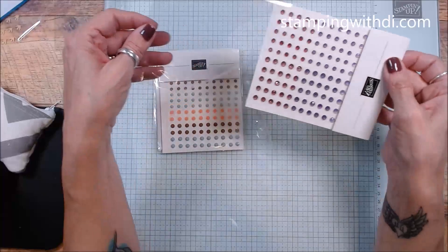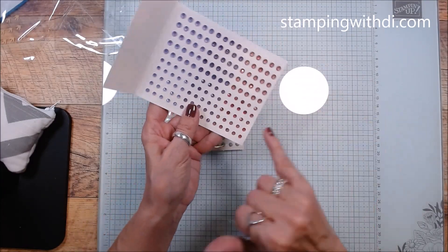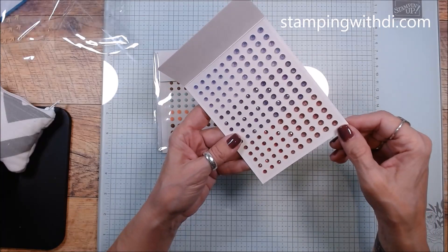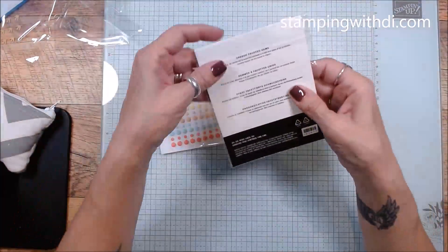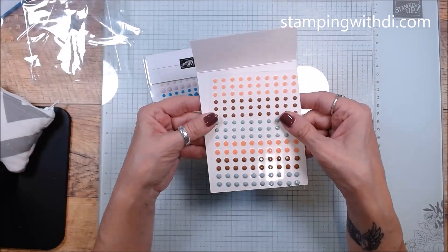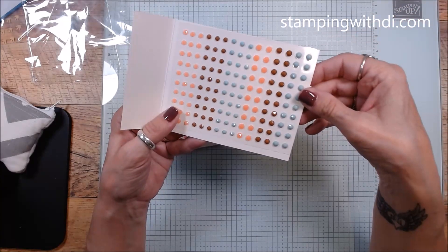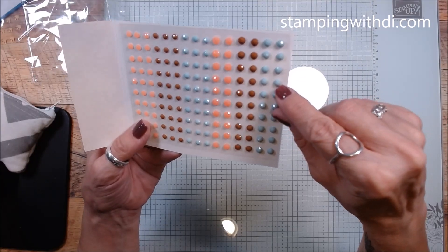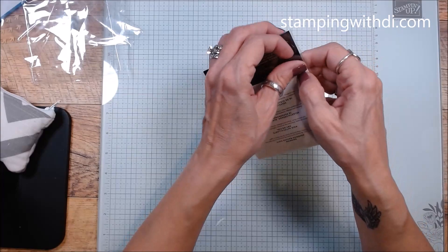Then we have the Opaque Faceted Gems. These are really really fun — they have a bit of a twinkle to them, but if you hold them a certain way they almost look like a matte finish. They've got fun cut edges that catch the light. And then we have the Rainbow Adhesive Backed Dots.